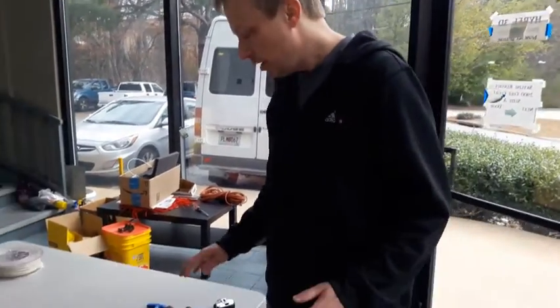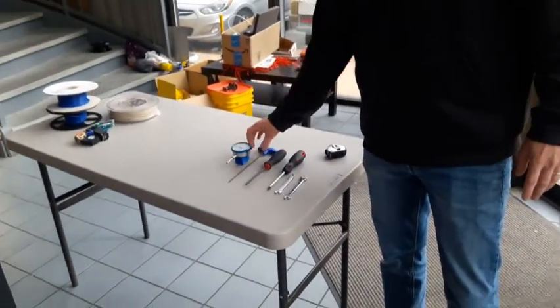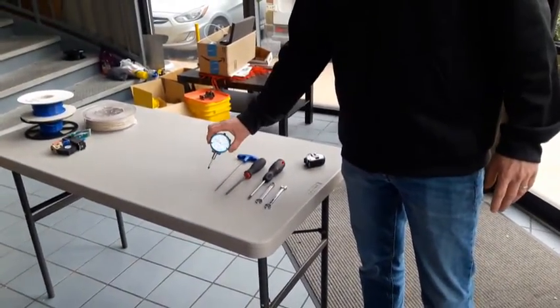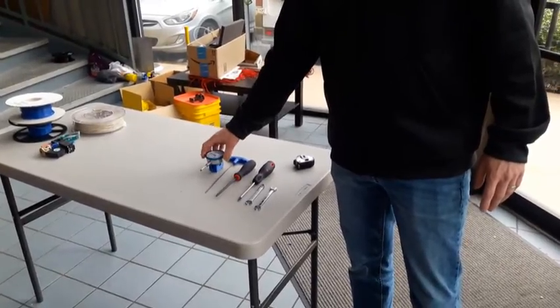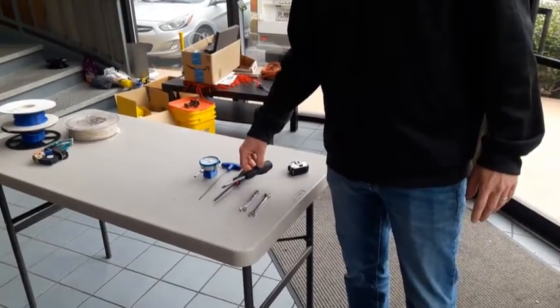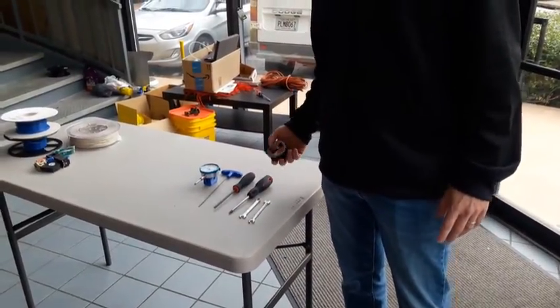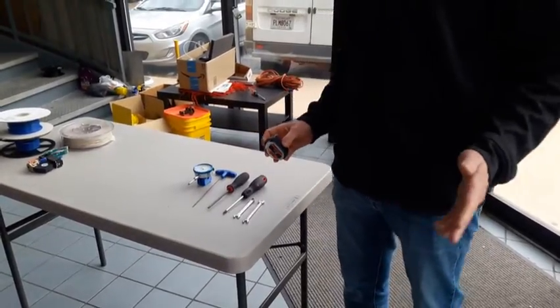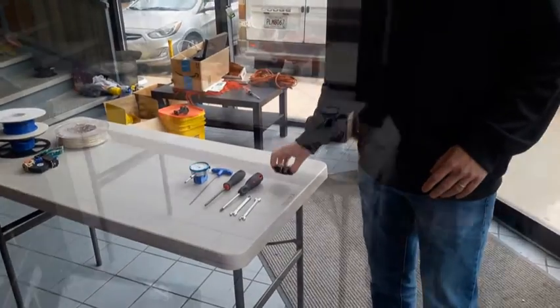We're going to show you how to install and remove your cast aluminum heated build platform. These are the tools you'll need: a two millimeter hex driver to install your tramming gauge, which can be a dial indicator or a digital indicator, a five millimeter hex driver, a Phillips screwdriver, eight millimeter wrenches, and a tape measure. The tape measure is optional — it just helps you roughly position where the standoffs are going to go, which you can do by eye.